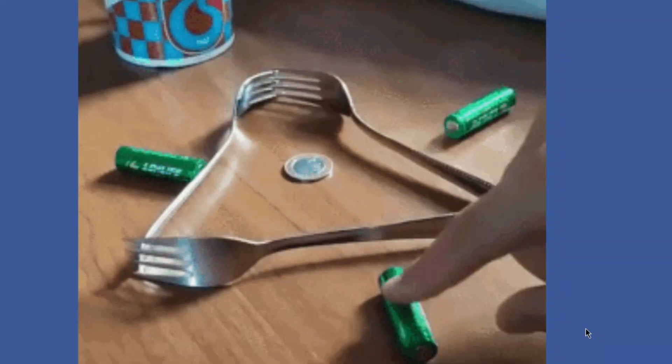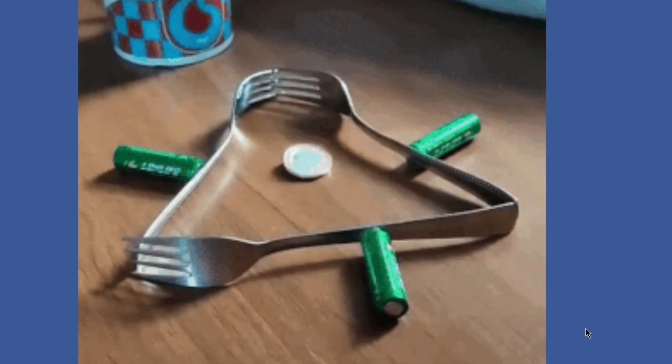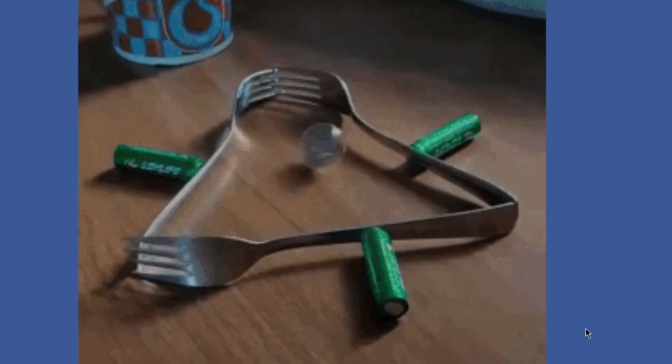You can see that what they're doing is they're moving batteries with these forks. They have these forks in a triangle all touching, and they move the batteries. And then the coin in the middle starts to vibrate and then flip up and spin around and all that stuff.